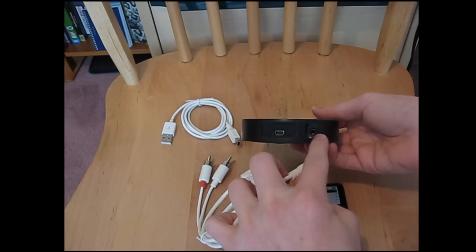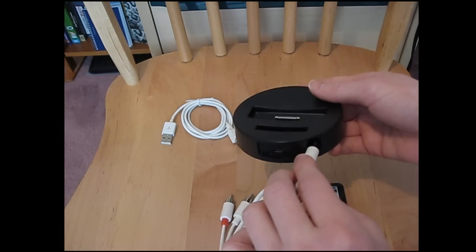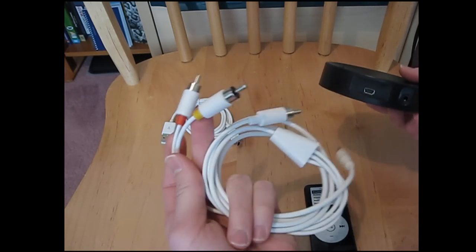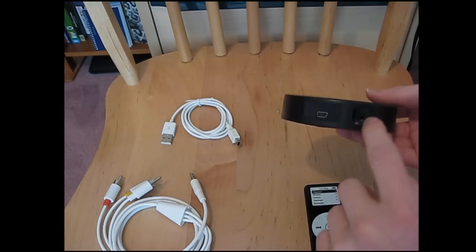The AV cables connect right here with this earphone jack — that's for the AV cables. You can connect this to your home theater system, your car, your speakers, however you want to do it. Or you can just put regular headphones in there.